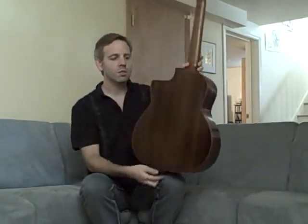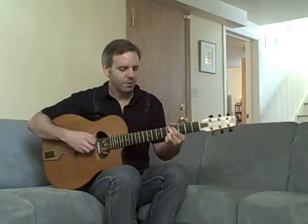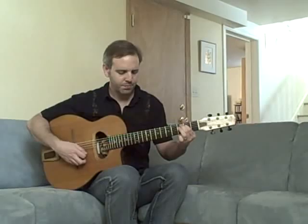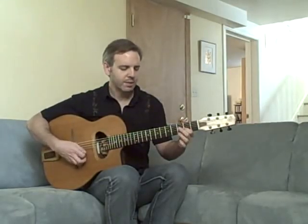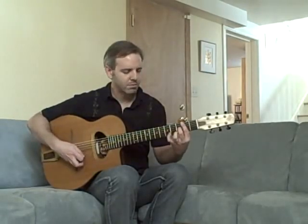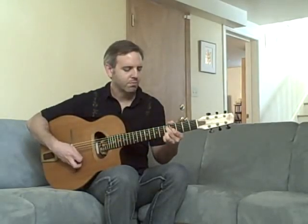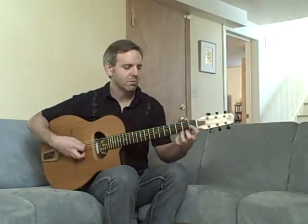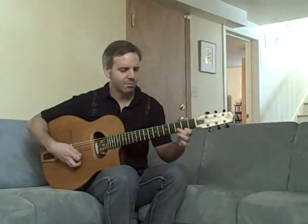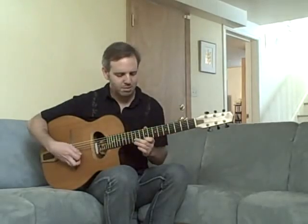And this is what it sounds like. [guitar playing and listener reaction]